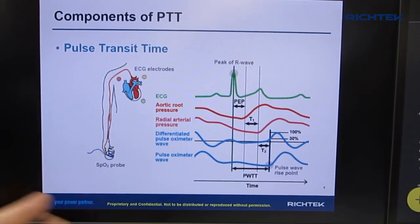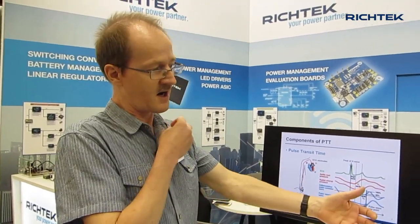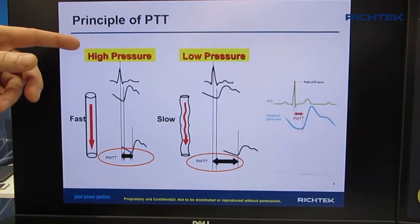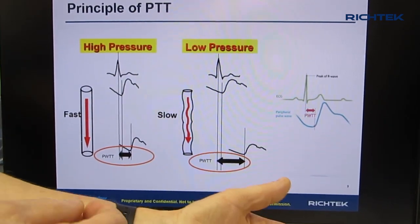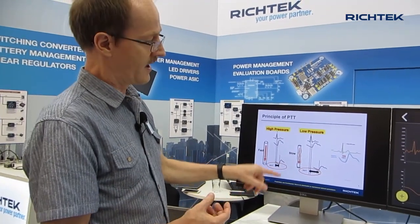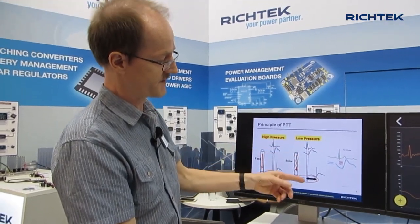From these two waveforms you can calculate or estimate your blood pressure. If you look at your veins, the R pulse from your heartbeat is an electrical signal that immediately travels through all your body. The R pulse basically means your heart is contracting and then pushes the blood through your veins to your fingers. When the blood travels through your fingers it takes some time, and the time it takes from the R pulse to the valley of a PPG waveform is a measure of blood pressure. High blood pressure means your blood travels very fast, resulting in a very short PTT time. Low blood pressure means the blood travels much slower, so it takes longer from the R pulse to the PPG waveform.